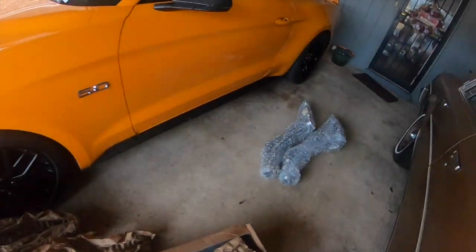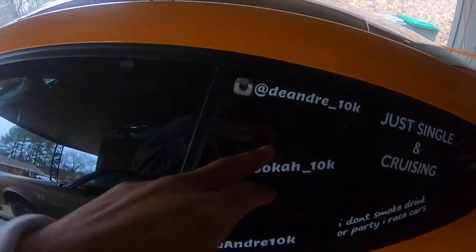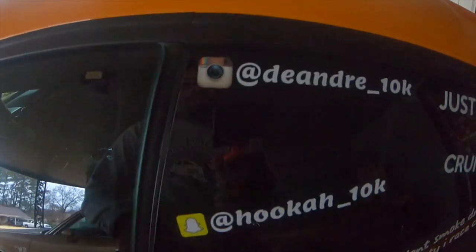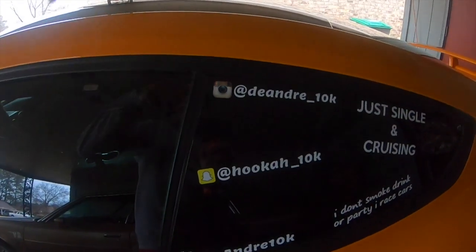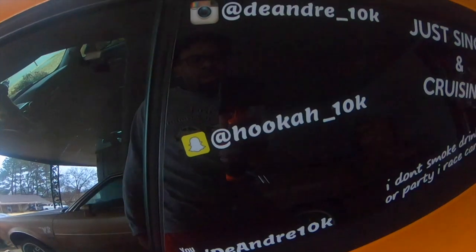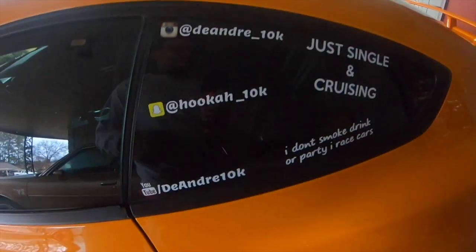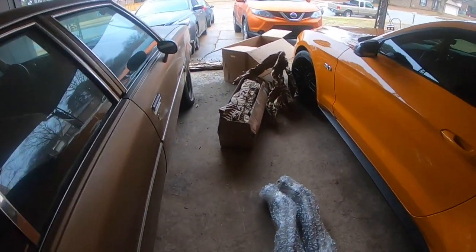Project car, you know. I'ma give y'all a cold start, but just make sure you follow me, just in case if you missed it — my social media is right here, screenshot it. And yeah, that simple. Now I'ma give y'all a cold start — I might try to put these on myself right now... you know I'm lying.